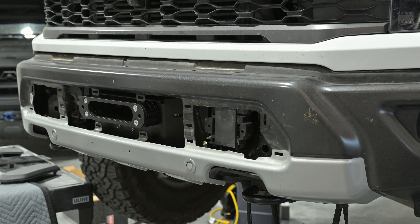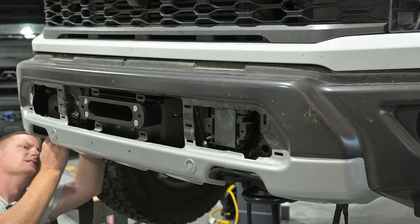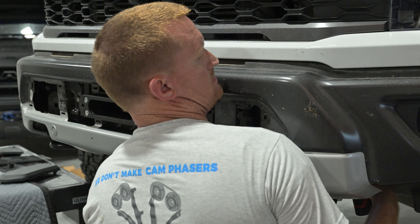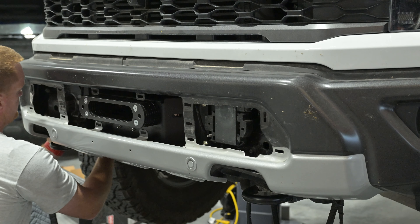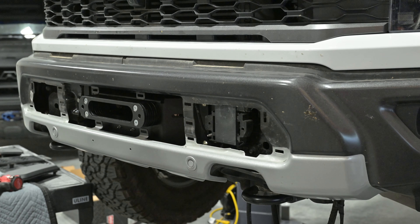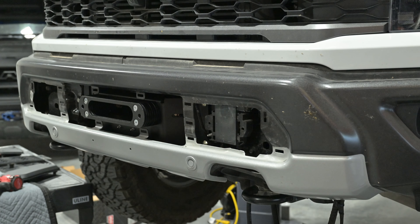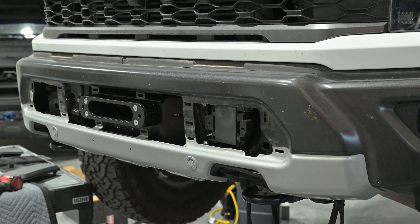Once you get the bumper in place, I like to do a quick check — just make sure there's no wires being pinched and everything's lined up good. The bumper's on there with just two nuts holding it in place, snugged up. I just want to check my spacing here, make sure I'm about centered up and down. Looks good.